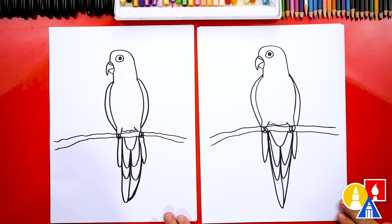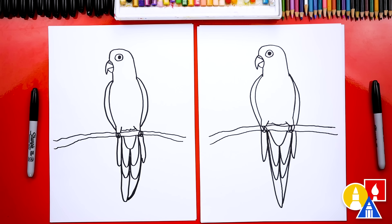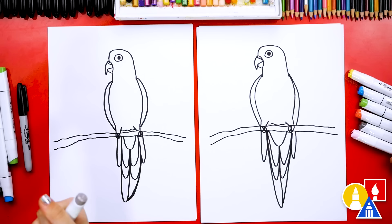We finished drawing our cute green-cheeked conure, except we're not completely done — we still need to color it. It just kind of looks like a parrot right now, but after we color it, it'll look more like Kiso. Instead of fast forwarding the entire coloring part, let's talk about the different colors we're using. We're using our Bianyo markers — so if you have the same set, we'll tell you the numbers.